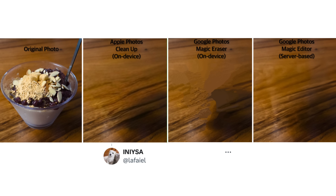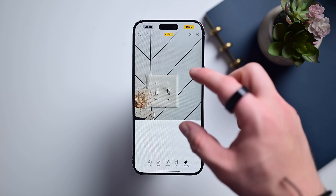It doesn't upload your photo to the cloud to process and send back down. There's no Wi-Fi or internet required and no sharing of your images. It's very private and very fast.